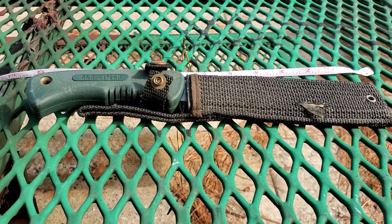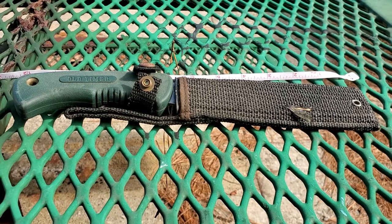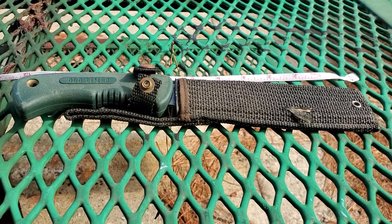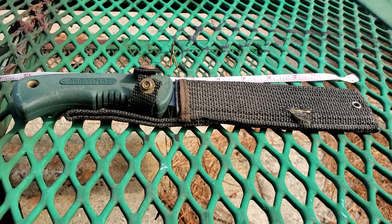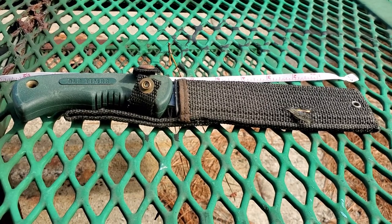Hey guys, this is Adam with Grego's Tactical again. Today I'm taking my lunch out at the park. I've got an extended lunch break on a military installation, so I decided to do a little bit of fishing and take a couple YouTube videos.